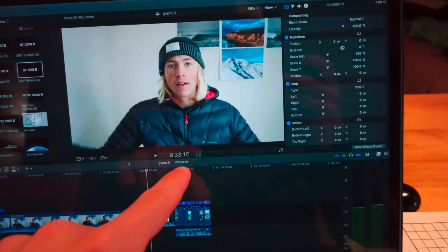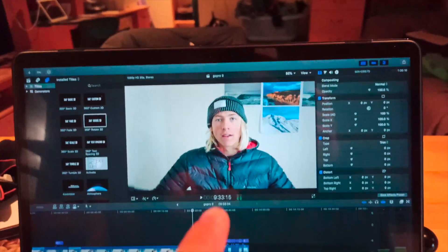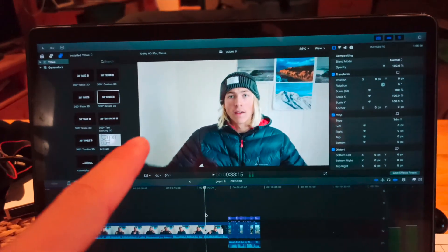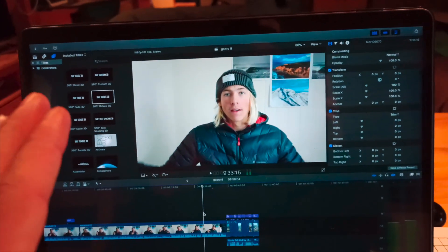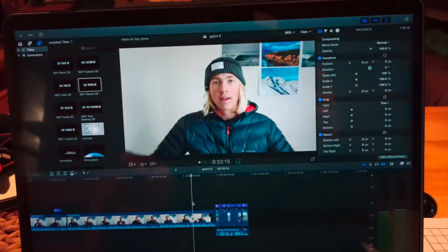This video did end up being quite long — 9 minutes 30. I've put down in the description different timestamps you can click on if you were just looking for slow motion upgrades or image quality upgrades, or just watch the whole video. Hopefully those times at the bottom help you enjoy the video more.